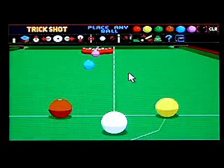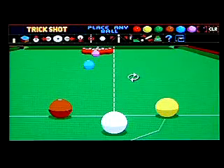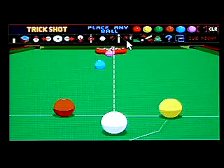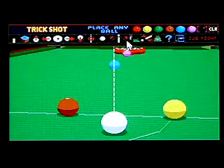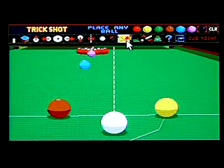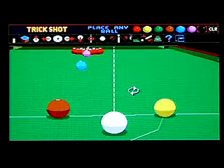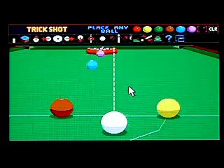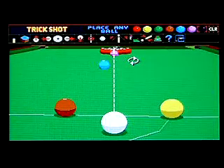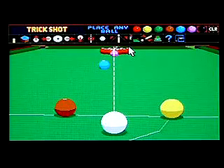This is Jimmy White's Whirlwind Snooker for the Sega Mega Drive. I'm not overly familiar with the game on the Mega Drive — I used to play this a lot on the Amiga. And to be honest, I found it easier on the Amiga using the mouse to control the aim and the view. It was definitely more intuitive than this.